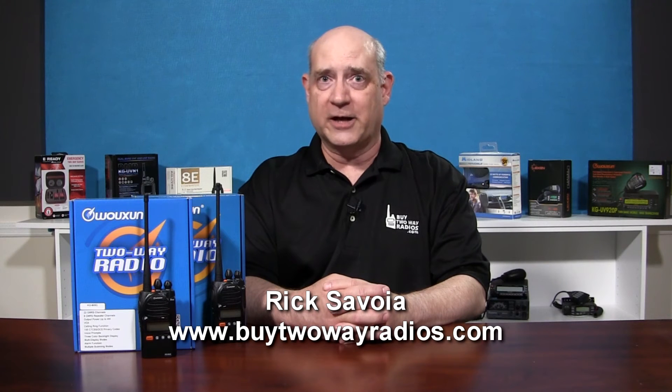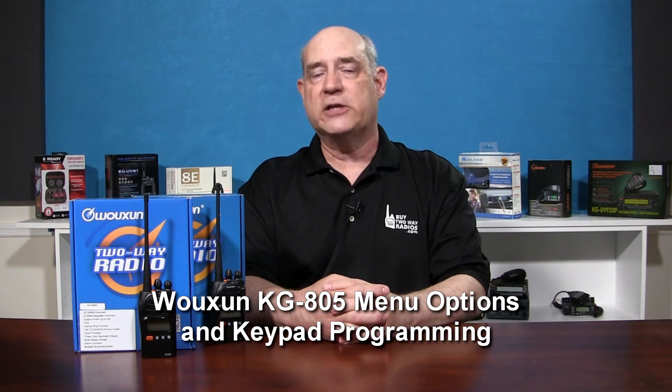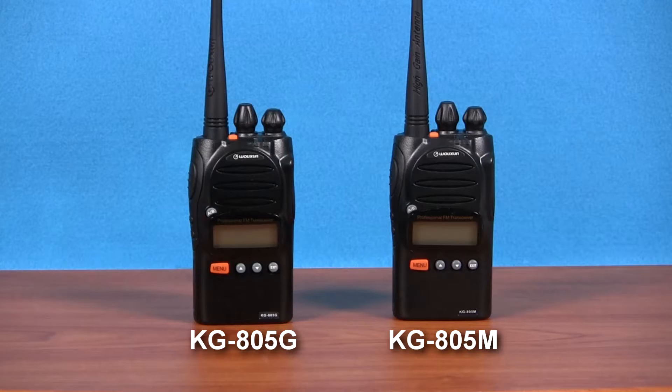Hi, I'm Rick with BuyTwoWayRadios.com. In a previous video, we introduced the Wouxun KG805 series radios. The KG805G is the 5-watt GMRS radio, and the KG805M is the 2-watt MURS model. Although they operate on different bands, frequencies, and services, both radios share the same core features and functions, and both are user programmable. Working the KG805G and KG805M is exactly the same, because both are essentially the same radio — they just operate on different radio services.